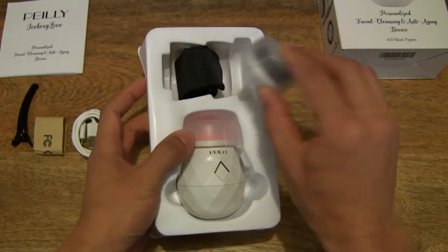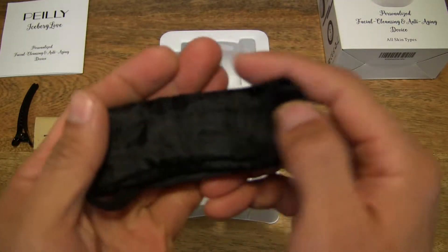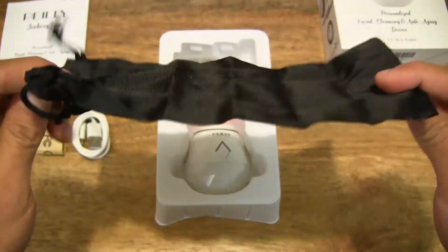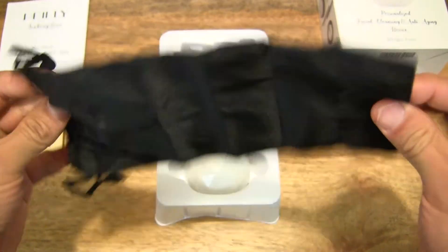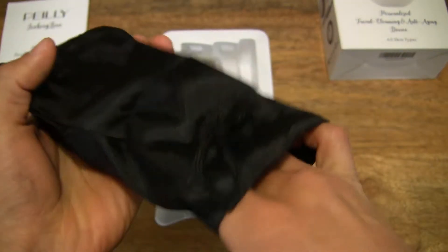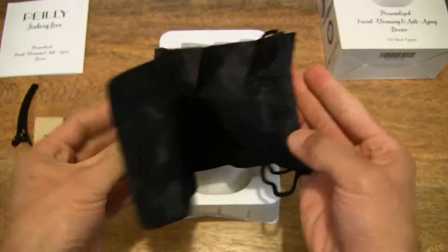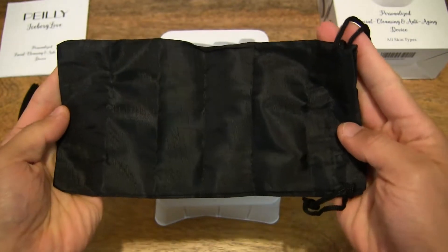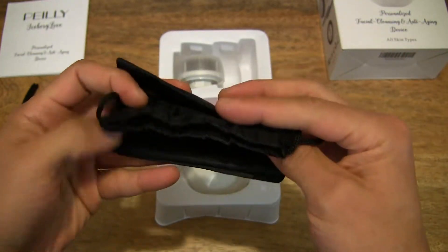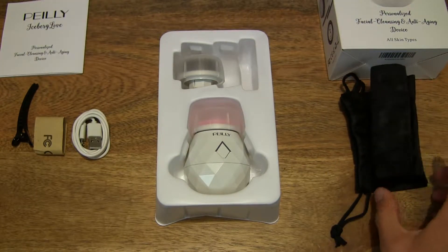Moving on to the next item, there is a packet here — this could be just a carry pouch or storage pouch for the sonic facial cleansing brush. It feels like a nylon storage pouch, and always double-checking to make sure nothing else is hidden inside. So a drawstring storage pouch — nice to see, because these things don't normally come with storage pouches, so good for if you need to travel with your sonic facial cleansing brush.